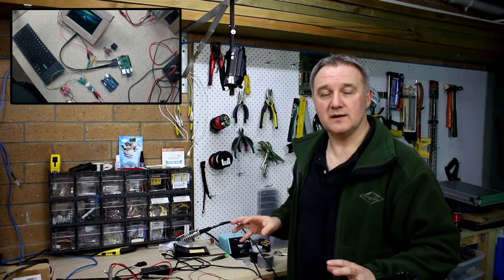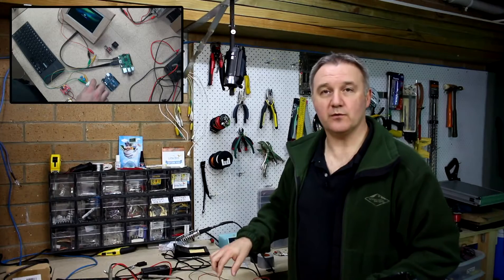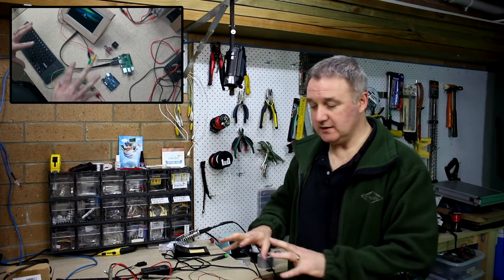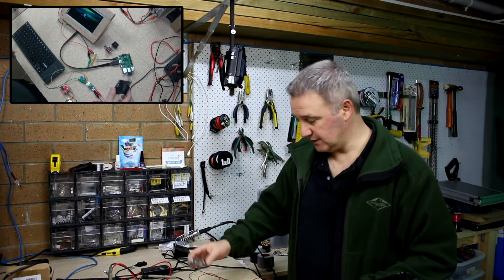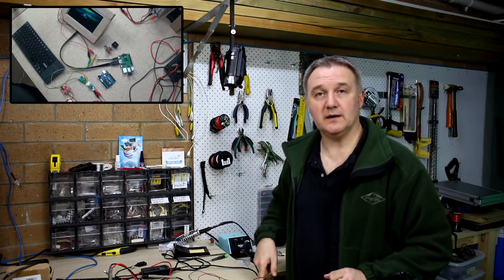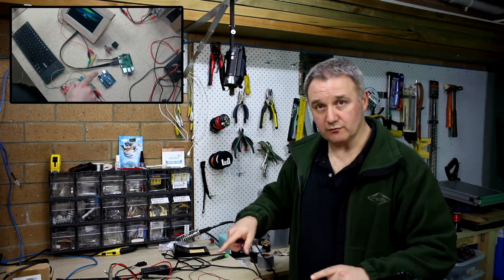I've hooked up everything except for the keyboard power, which will eventually come from the power regulator as well. Everything is running - minus the Arduino which is not hooked up yet - but everything else is running off the four amp hour lithium battery.